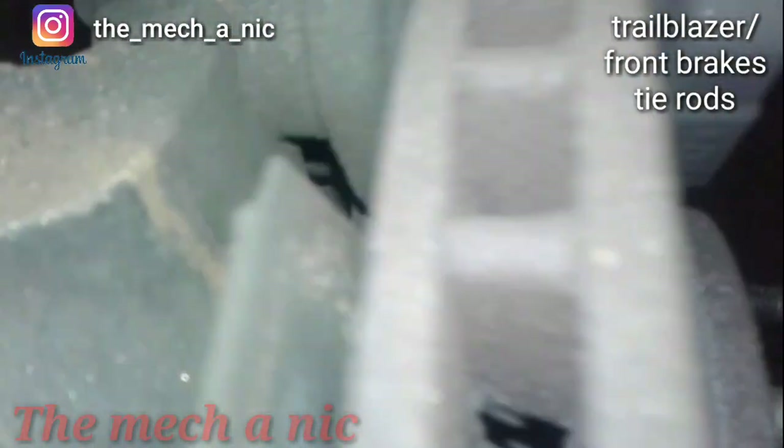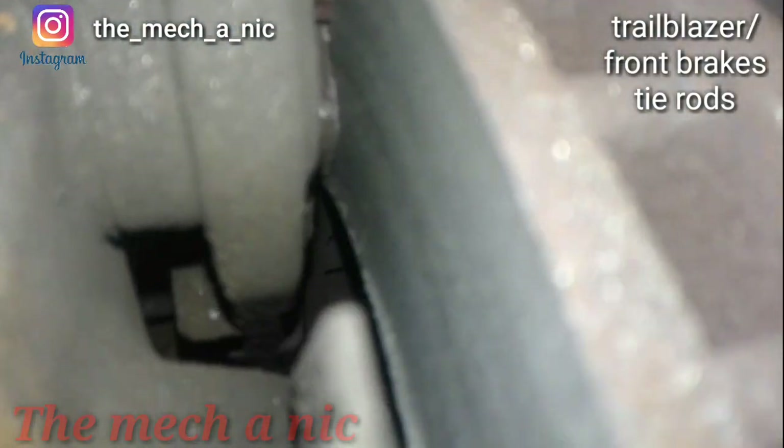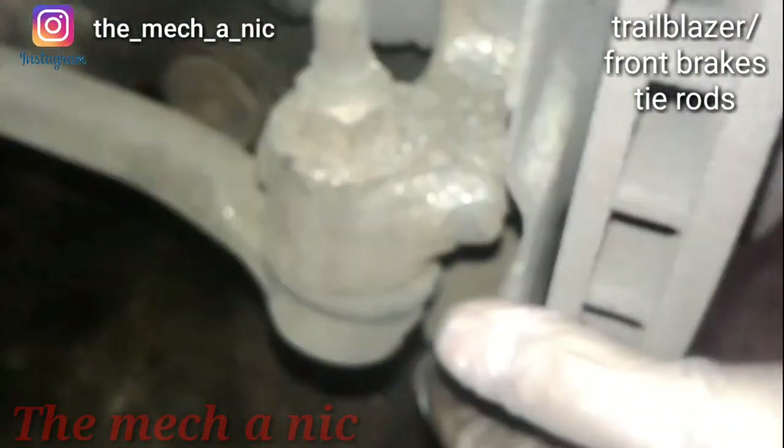We got the Trailblazer here with metal-on-metal contact with the brakes, and it also needs an outer tie rod, so we have to get this taken care of.